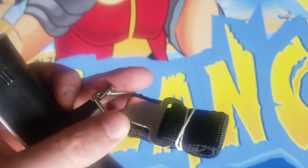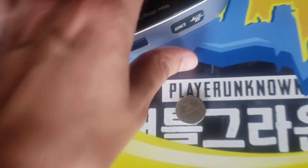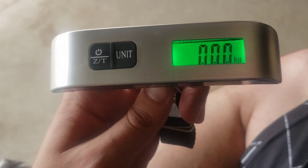And this is where you will click on your luggage to weigh it, of course. It does include a battery here, so let me get that in there. Alright, I've got the battery in there. You can see the nice background of the LED glowing green.